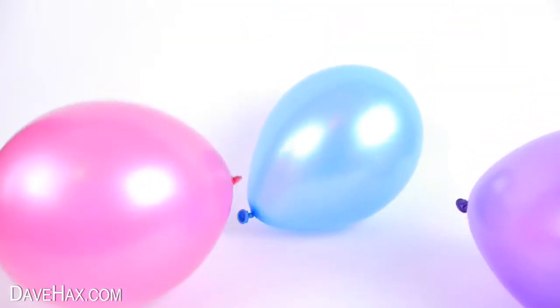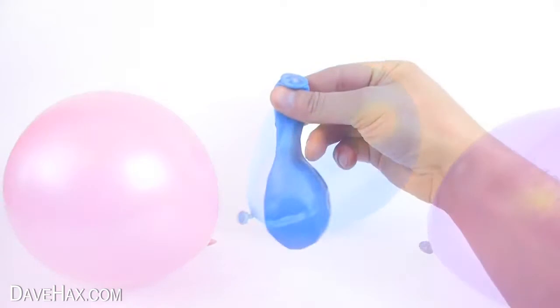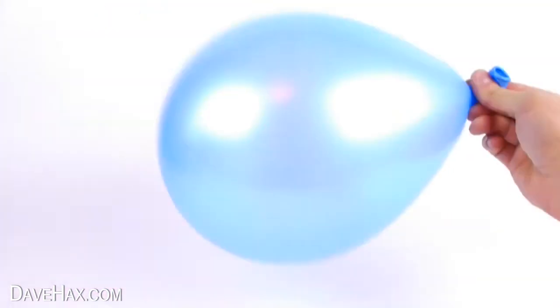Today I'm going to show you three great experiments using balloons. For the first we're going to inflate a balloon and tie it off.